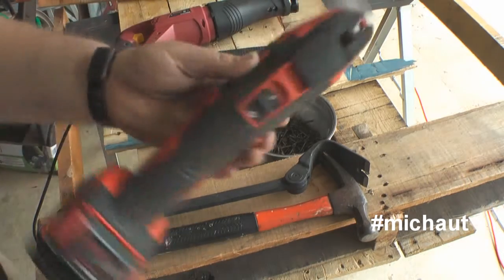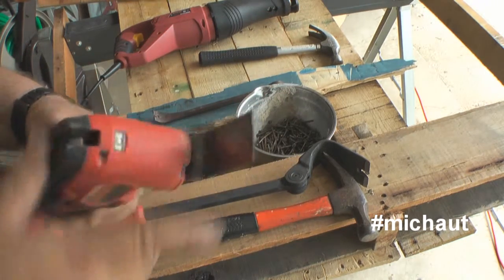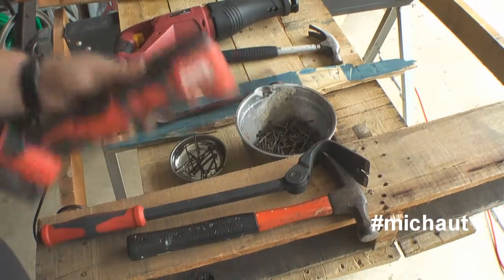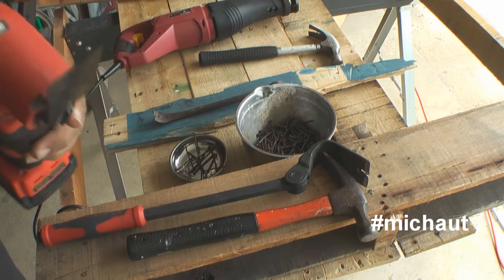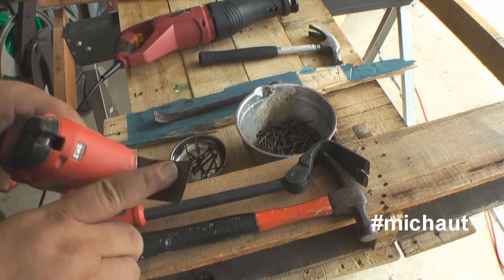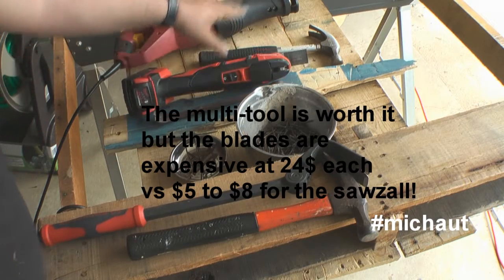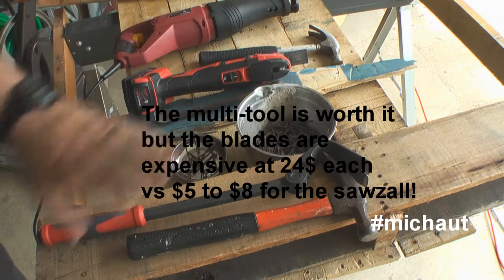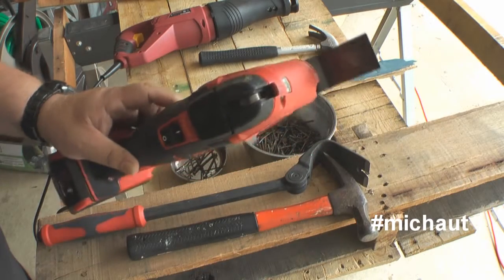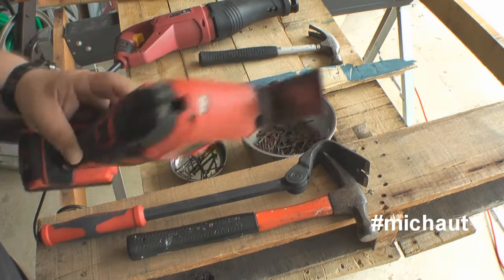Luckily there's also a multi-tool, where the blade sits right at the front and you can force and push it through. It basically does the same job as the Sawzall but in a much shorter space, making life easier. The downside is it can only handle about 150 nails before the blade goes bad, whereas the Sawzall can do four pallets on a single blade. If you do purchase a multi-tool, I'd suggest going through eBay for an inexpensive model and keeping an eye out for compatible blades.